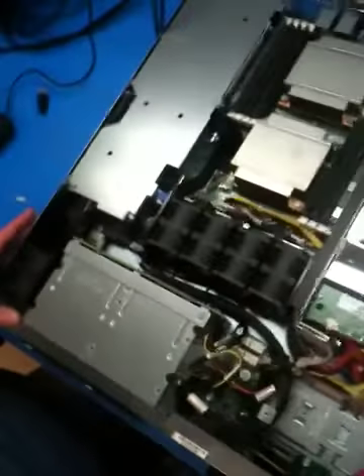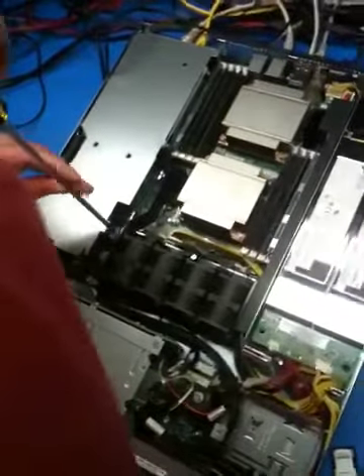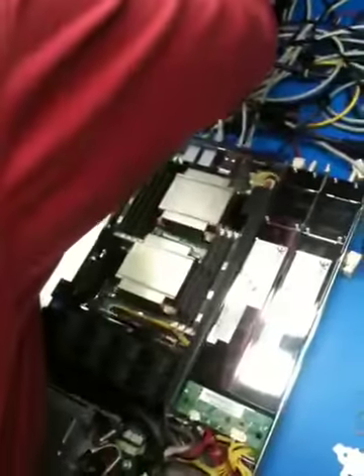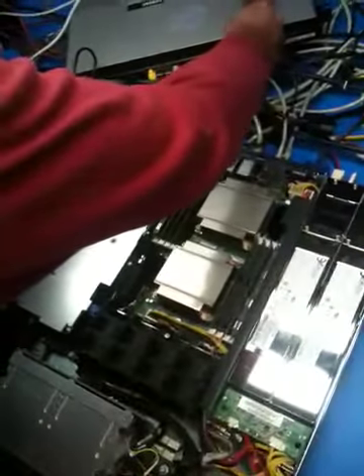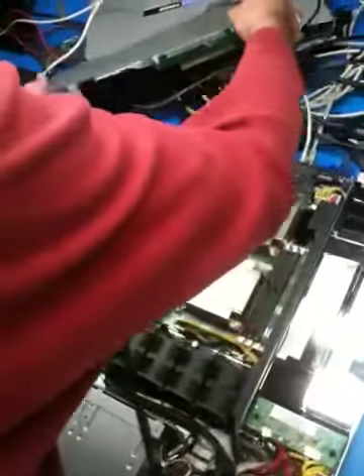Next step, we have to remove the PCIe riser and cage. There's a screw here and a screw here on the back — these are captive screws. Remove the cage and set it aside.